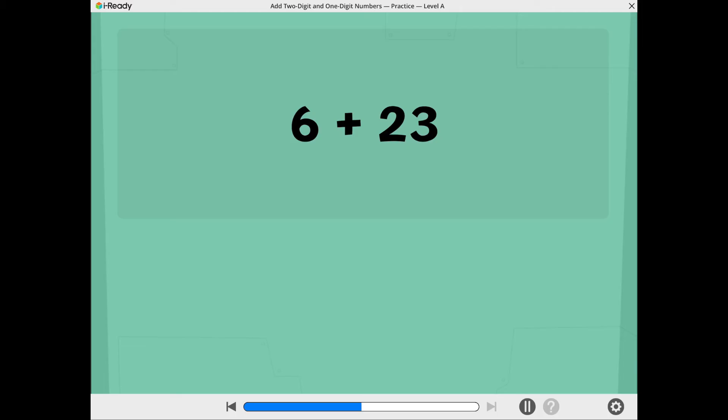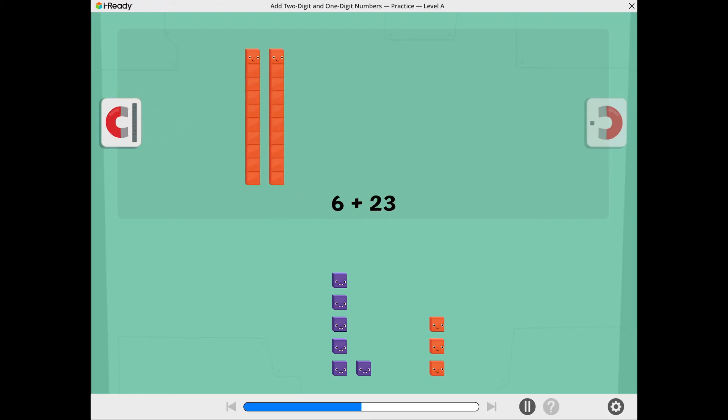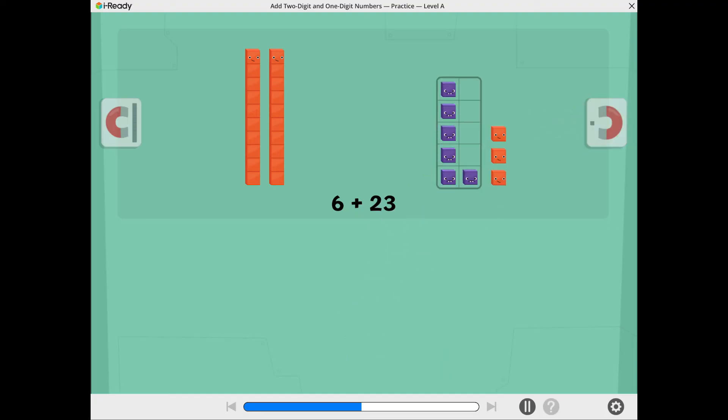Let's find 6 plus 23. These show 6. These show 23. Tap the tens magnet to move the tens together. Tap the ones magnet to move the ones together. Let's see if we can make a 10. Tap the ones to move them into the 10 frame. There are not enough ones to make a 10.